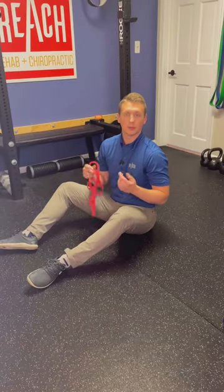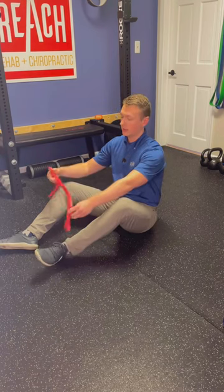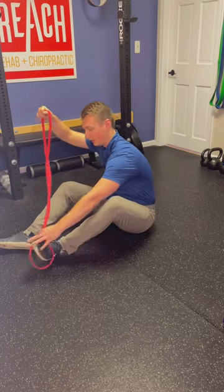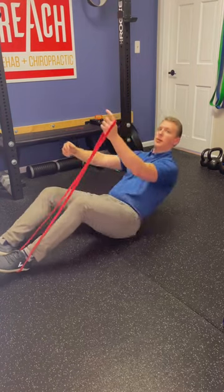If you don't have a convenient place to anchor the band at home around waist high, you can simply do the same exact exercise just lying down. Take the loop band and get it around your foot, then lay on your back.